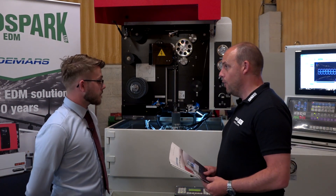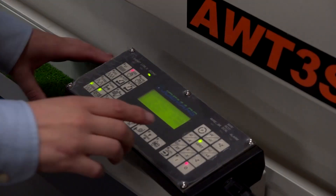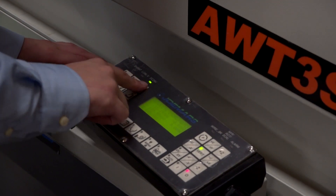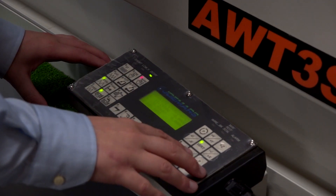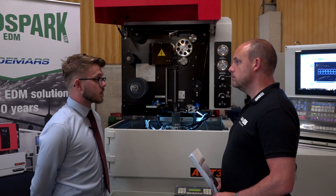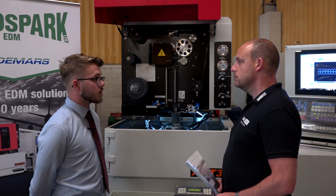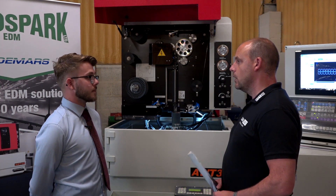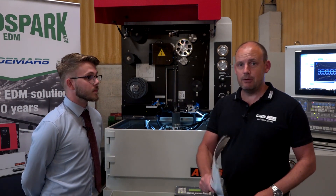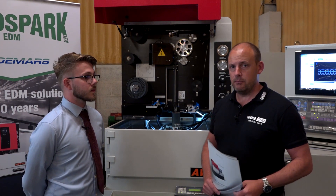What comes with this as a deal? An operator hand control comes complete, along with a start-up package of consumables. So once it's delivered, commissioned, and you're trained up, you can begin production almost the same week.